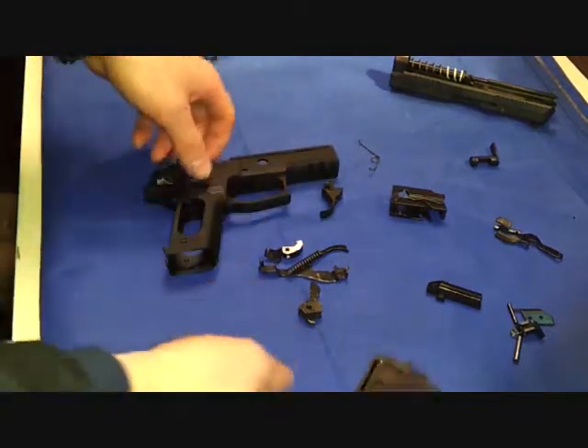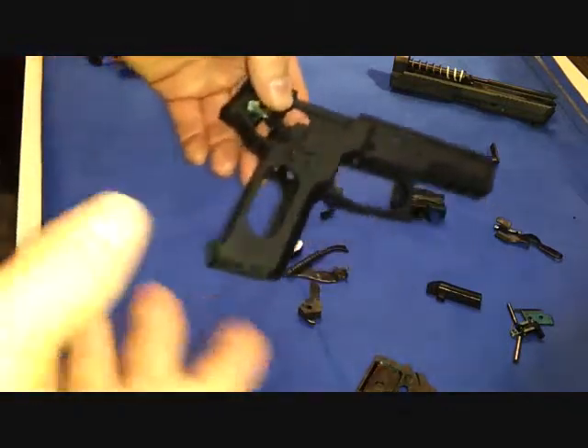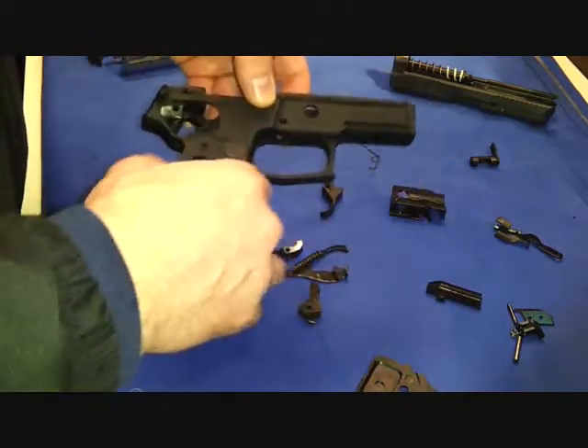Just to recap — we took everything apart, we're changing out the double action single action, which was actually the SRT, or SIG's short reset trigger, and I'm going to be putting in a DAC trigger. That was my reason for taking this apart.